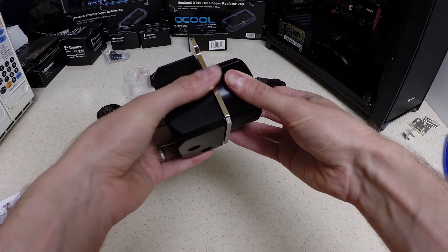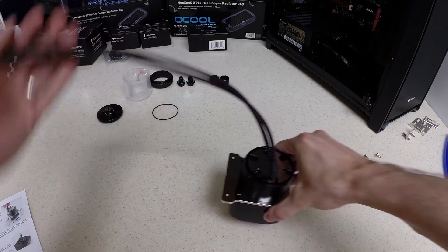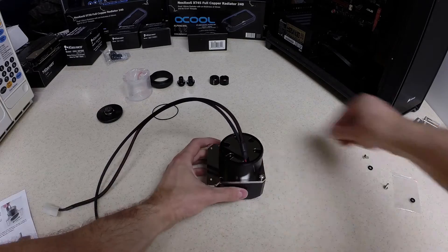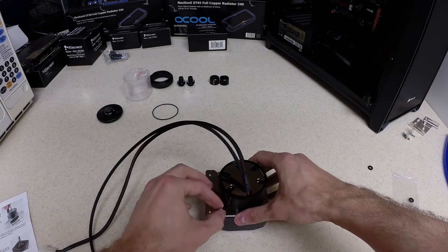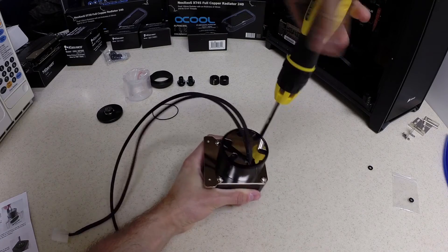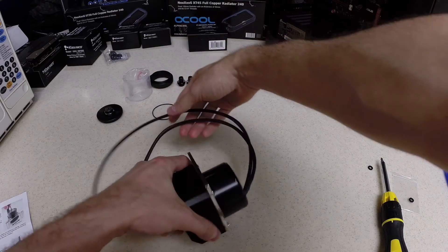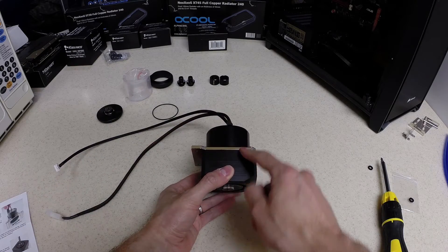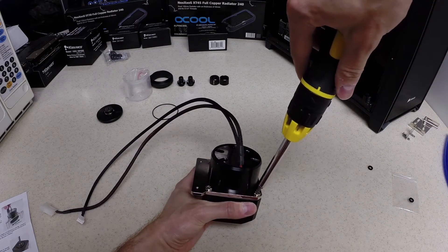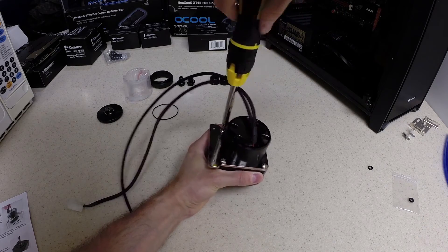We'll check that everything is still aligned. The next step is to screw down this bracket with the four included screws. We want to make sure these are nice and tight, because this is what essentially holds the pump, which is sealed with the O-ring between the pump and the actual top. The O-ring and these four screws are the only thing keeping it sealed from water leaking, so you want to make sure they are nice and tight.